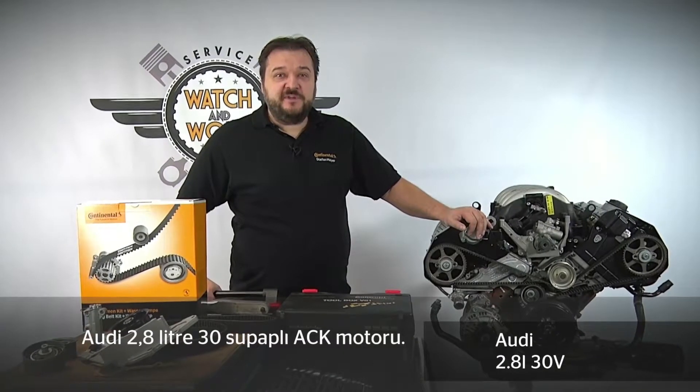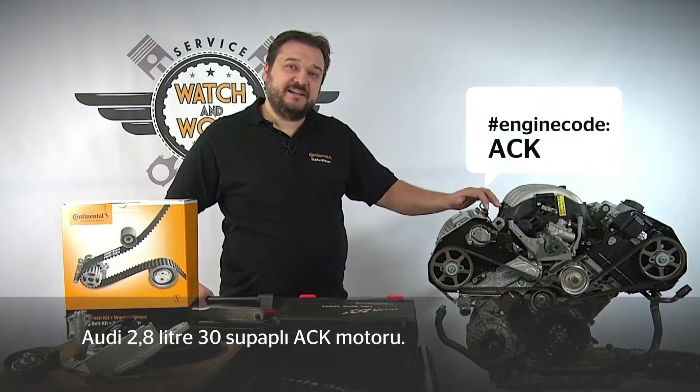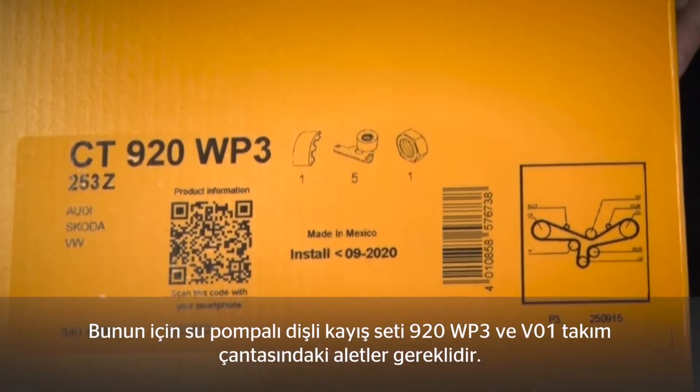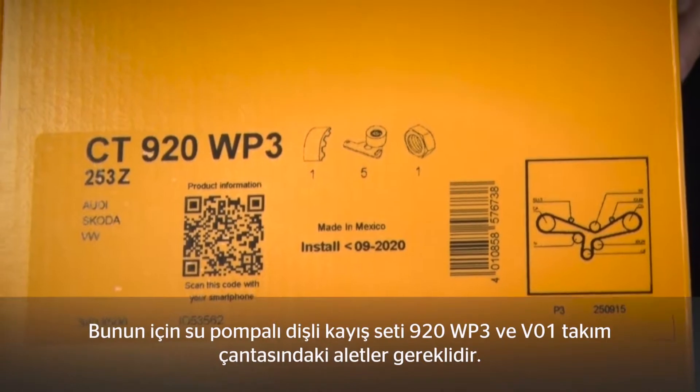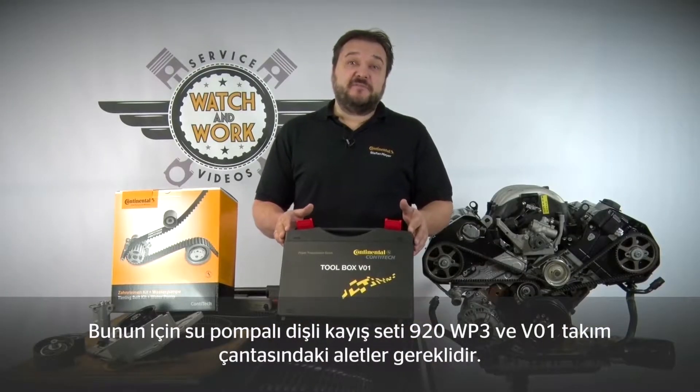Today we'll be dealing with Audi. Here we have the 2.8 liter 30 valve ACK engine. For this engine we need our 920 WP3 timing belt kit plus water pump, and the tools found in our toolbox V01.